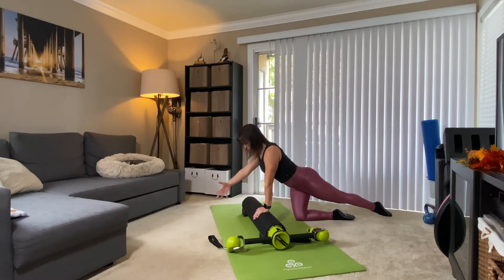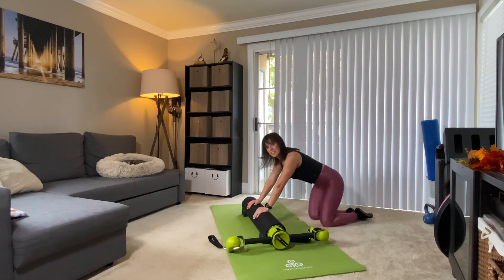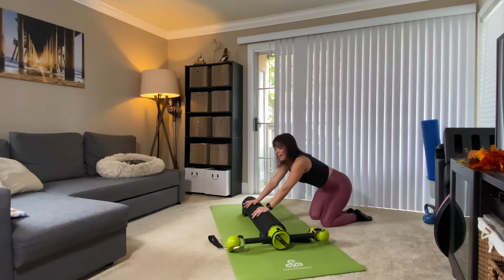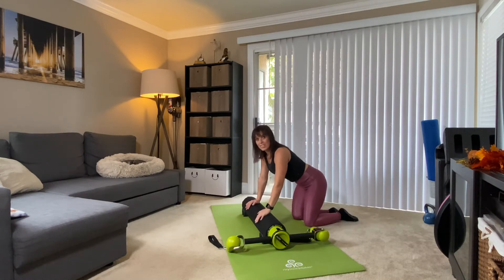Last two, reaching in opposite directions. Last one, bring it down, then press back — give yourself a stretch.